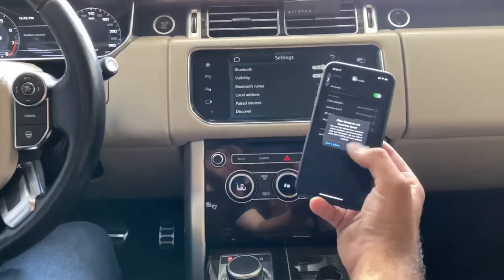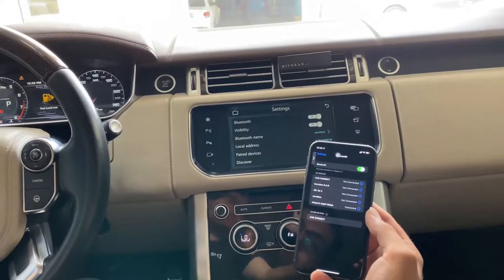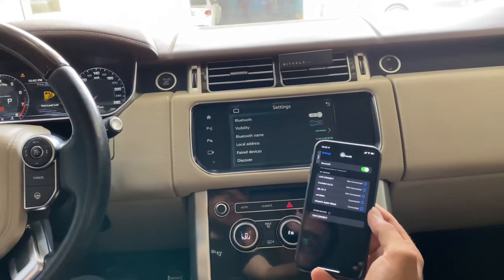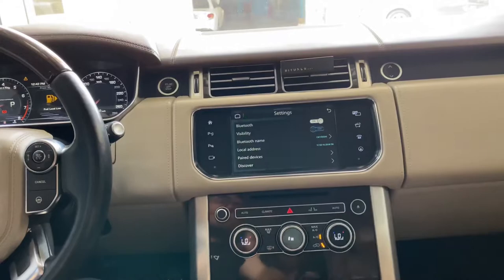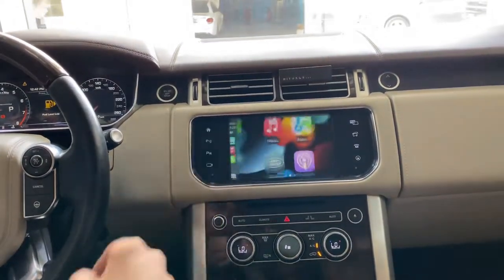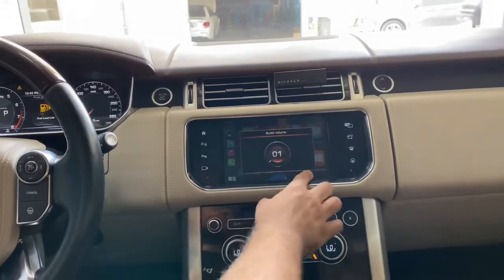As you can see, it may take a few seconds as well. Select 'Use CarPlay' and now you can lock your phone and use Apple CarPlay on the original screen. As you know, it's plug and play.